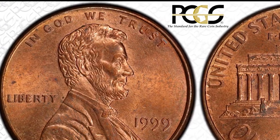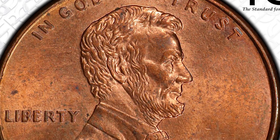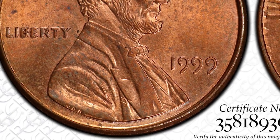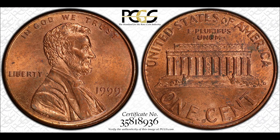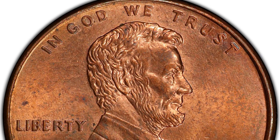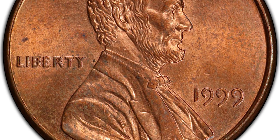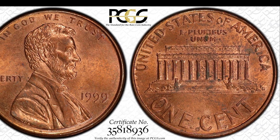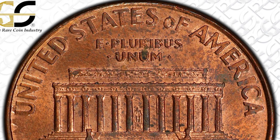Just for a moment, I want you to imagine coming across a penny from 1999 and potentially being able to sell it for $150,000. There are people out there that find coins and they have absolutely no idea what they're looking at. In this video, I'm going to be going over a discovery coin that some collectors say, if this coin went into auction, it would sell for potentially $150,000. So just look at this 1999 penny.